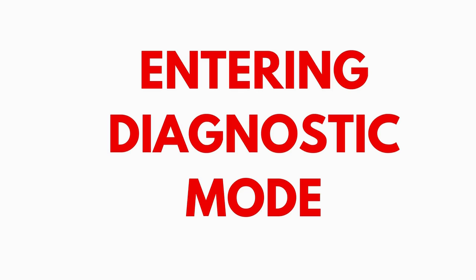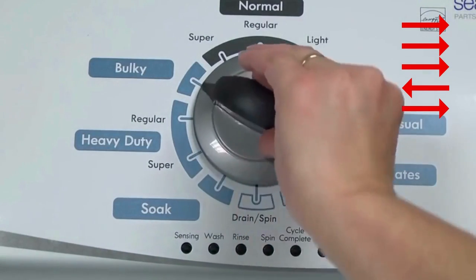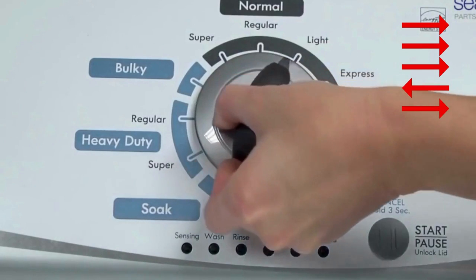Entering recalibration mode. With the washer shut off and the basket empty — no water or clothes inside — and with the lid shut, enter the recalibration cycle. Here's how. Turn the control dial 1 complete rotation, 360 degrees, counterclockwise, stopping with it facing straight up.